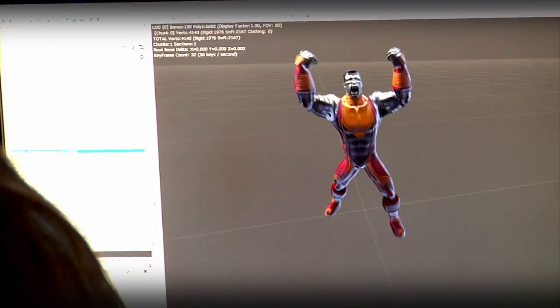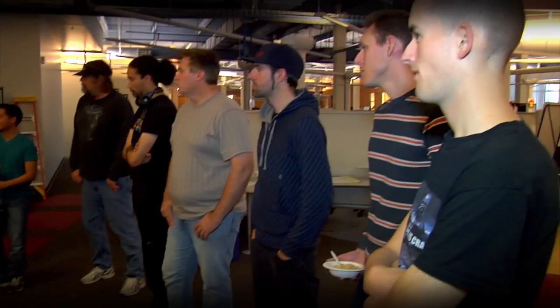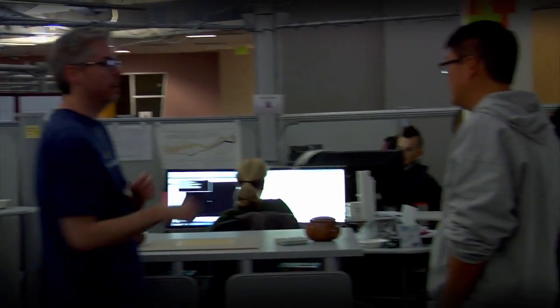The art team figures out how to make the characters look as iconic as we would expect, and the design team comes up with what the powers are going to be. From the brainstorming meeting, designers are then able to come up with a set of powers. The designers will take those powers and put them in the game and get them working as close as they can.